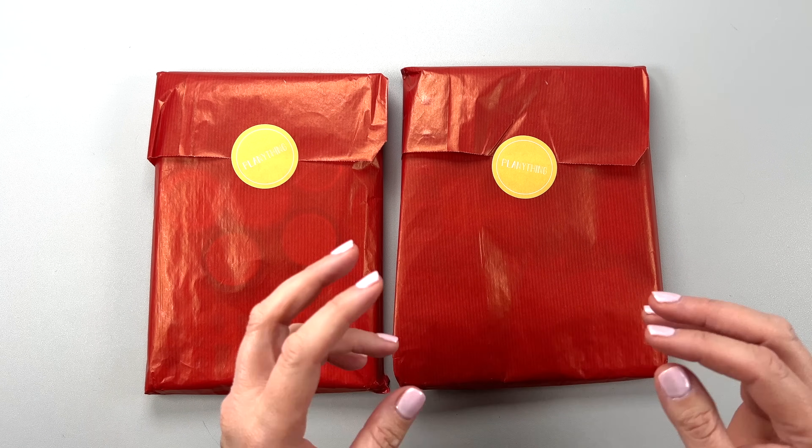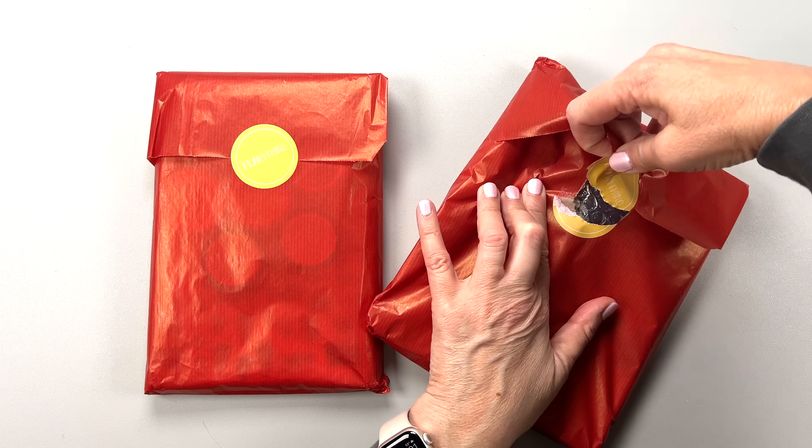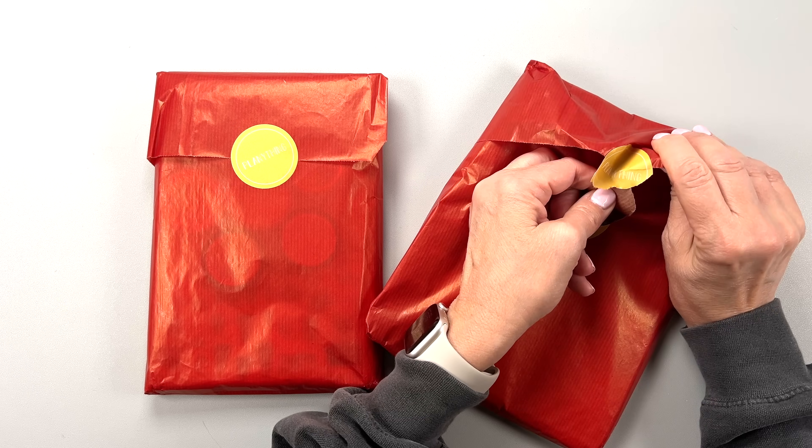I'm also going to be doing a plan-with-me in this video, so stay tuned for that. But let's flip through this stuff really quick — I have not looked at it yet. I'm just opening it up now. Let's see what's inside.